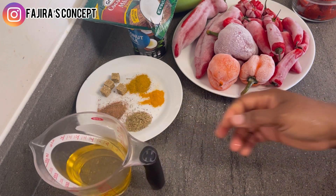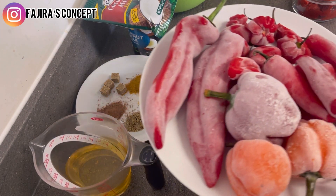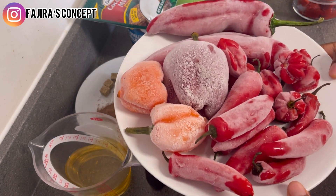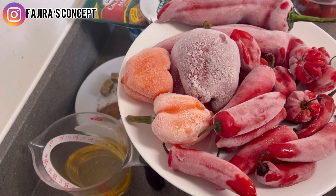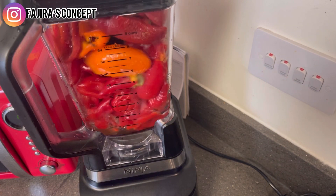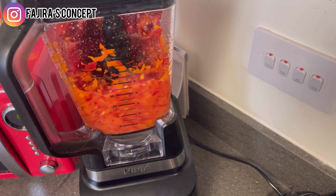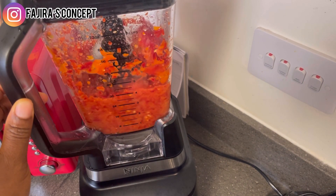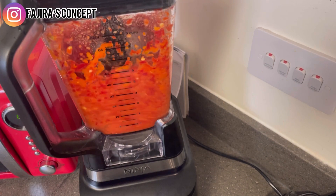First I'm going to wash all the peppers and blend them all together. I have bell pepper and all the peppers you can think of — you can use any of your choice. I'm going to make sure they are properly blended and then go ahead to use them.